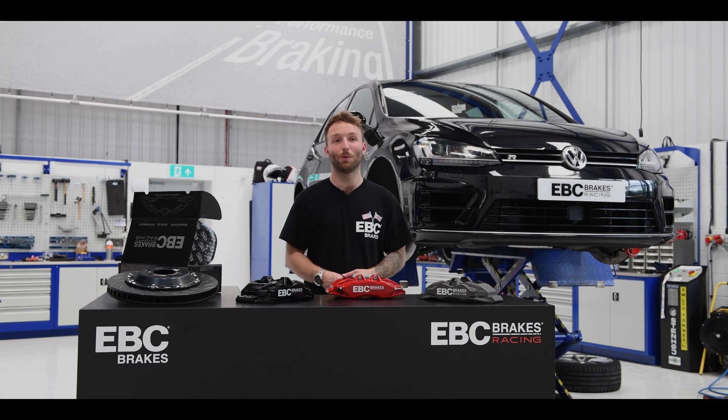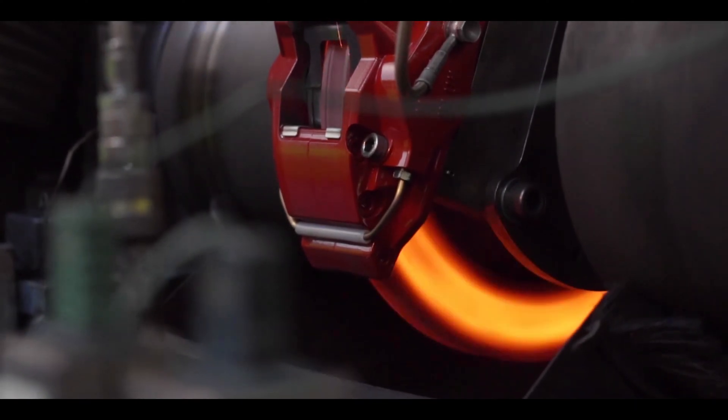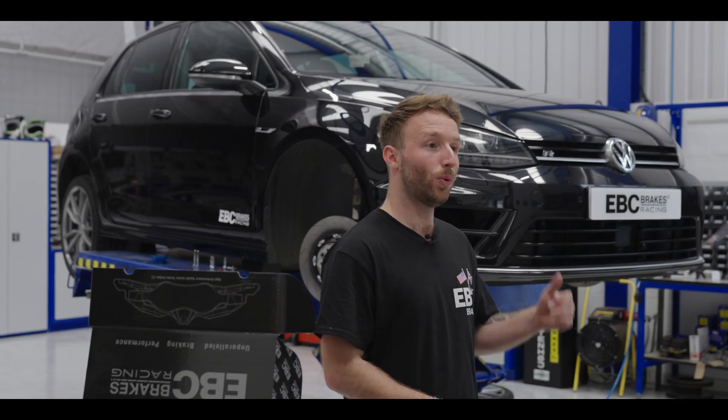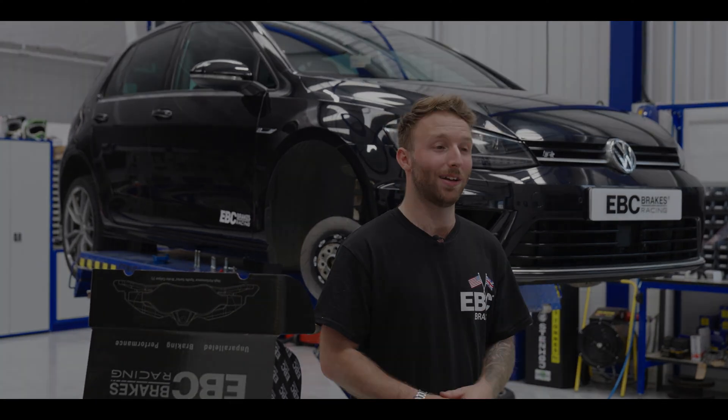As the Apollo 6 is a new caliper, it has been extensively tested both on the dyno and on our own development vehicles. The Apollo 6 is currently fitted to our Golf R development vehicle and we have been both on road and on track testing.